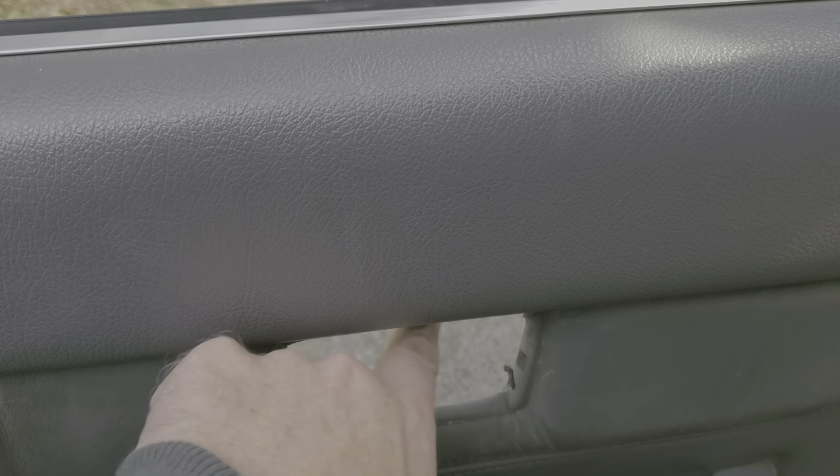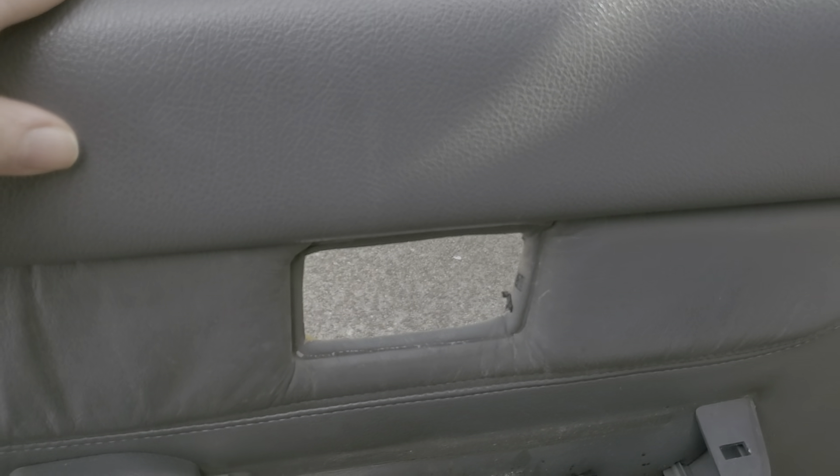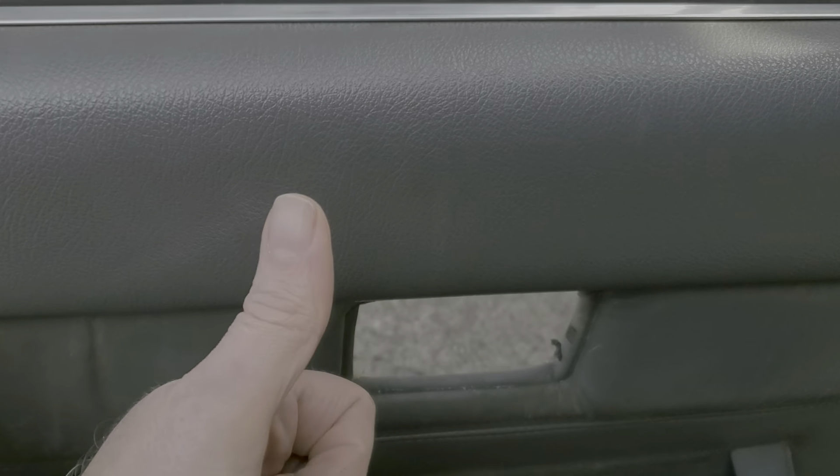So that was the trick — it was sliding the door handle forward a bit so that it unhooked. Took me a bit to figure that one out because most of them I'm used to just go up. Hope that helps, see you guys later. Thanks for watching, as always appreciate it. Stay tuned for more old 4Runner and Toyota pickup stuff.